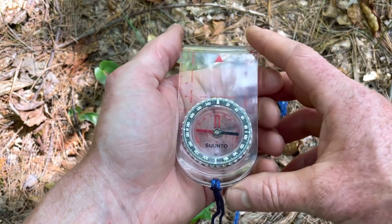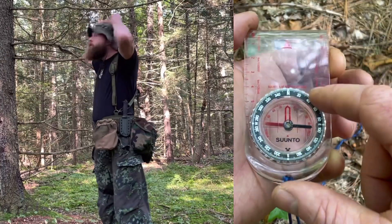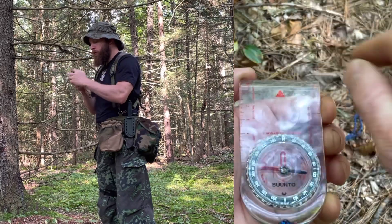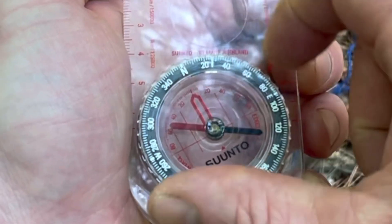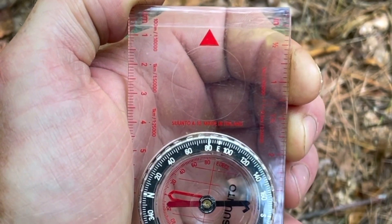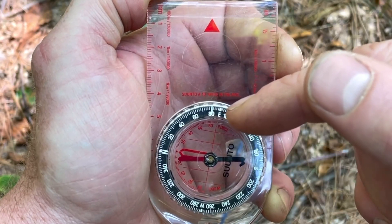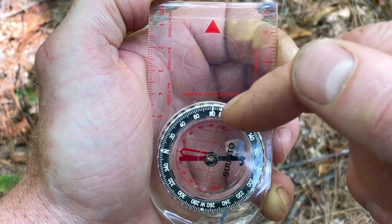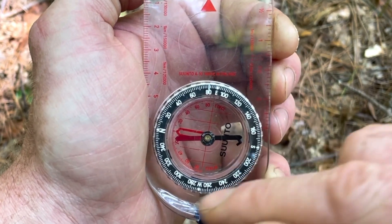I've got a Suunto A10 with me today, which is just a simple compass, but it's got 360 degrees of direction to work with and a rotating bezel ring. You use it pointed out at arm's length, pointing the tip of that triangle at an object in the distance — a tree, a rock, whatever. Then you rotate the bezel ring and put the red in the shed, lining the two red arrows up. That gives us 80 degrees northeast — that is your azimuth, your line of travel to your destination. Your way home is the back azimuth, calculated by adding 180 degrees to the azimuth. So 180 plus 80 gives you 260 degrees southwest.